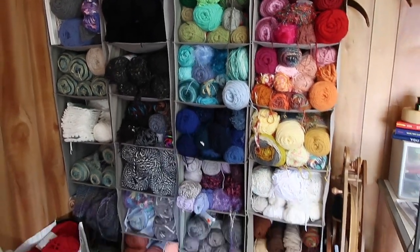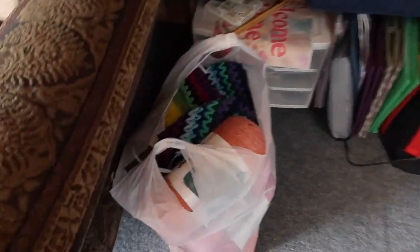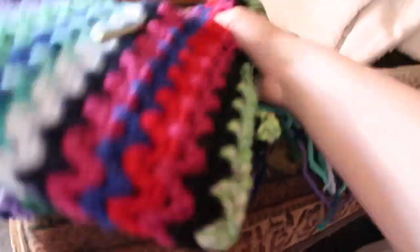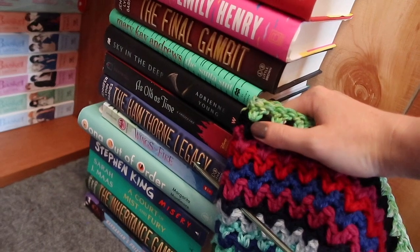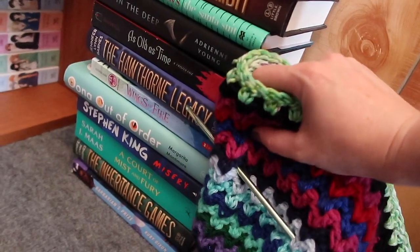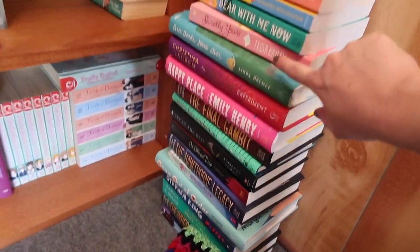I finished unwinding the blankets and returned all of the yarn to its location. I have all the yarn to update my book blanket. If you follow me on Instagram you'll know that I'm making a book blanket — for every book I've read in 2024, I crochet a row and the color matches the cover of the book. For example, that cute little green is for The Santa Suit, the black is for Sky in the Deep, and there are some ebooks too — the blue goes with The Hawthorne Legacy, Wings of Fire, Una Out of Order.